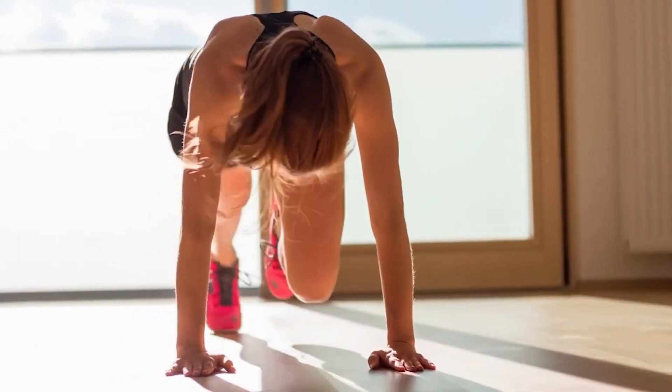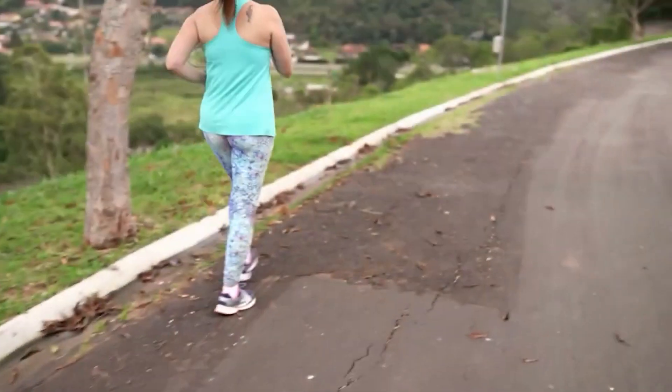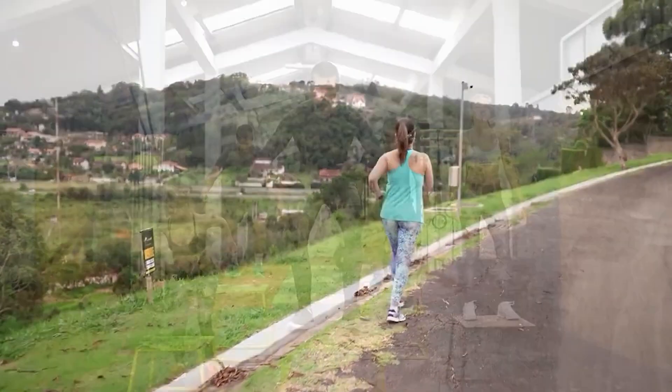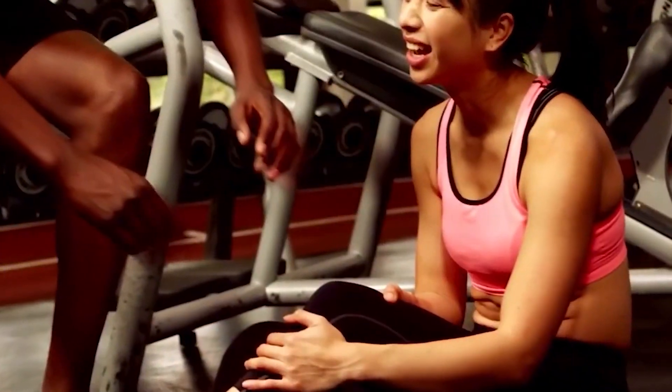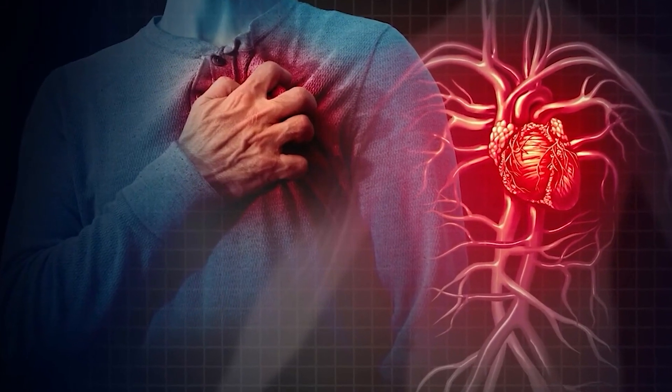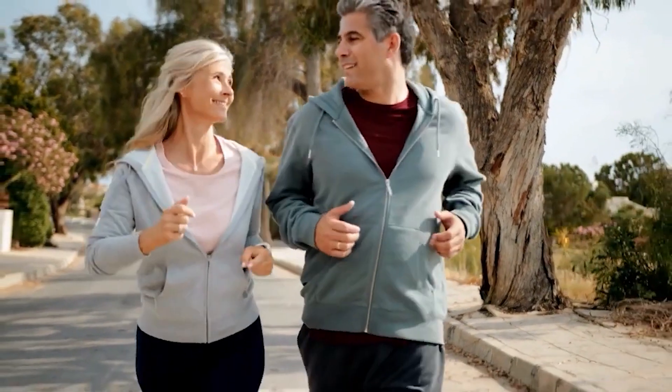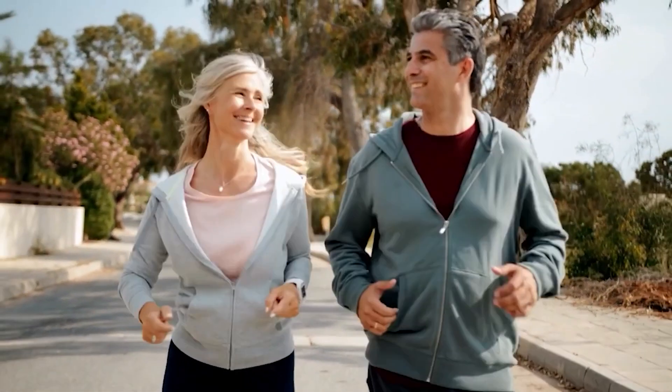One minute of vigorous intensive exercise positively benefits the body in a similar manner to two minutes of moderate intensive exercise. However, vigorous intensive exercise carries more risk for injuries and can trigger a heart attack from an underlying silent heart disease, although this is very rare. Therefore, it is advised to gradually climb the ladder of physical activity rather than immediately engaging in vigorous exercise. The American College of Sports Medicine recommends starting with moderate intensity exercise, but I usually start with low intensity and gradually progress to moderate.